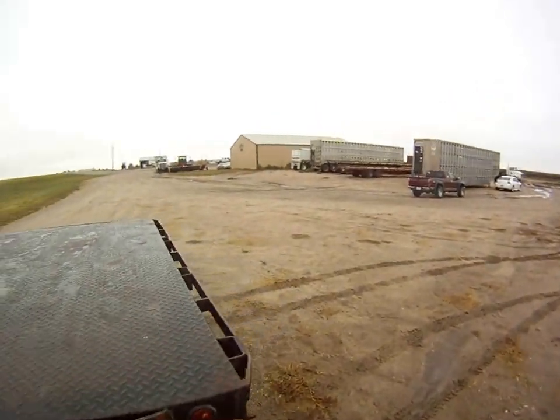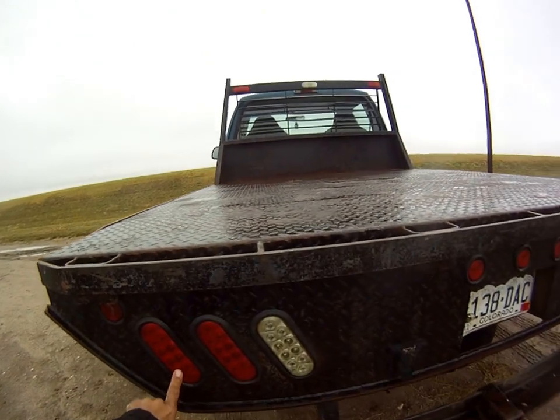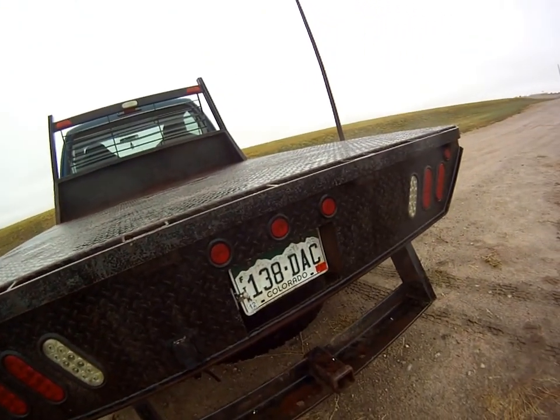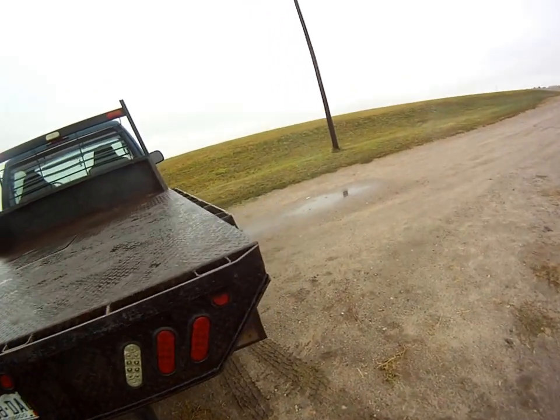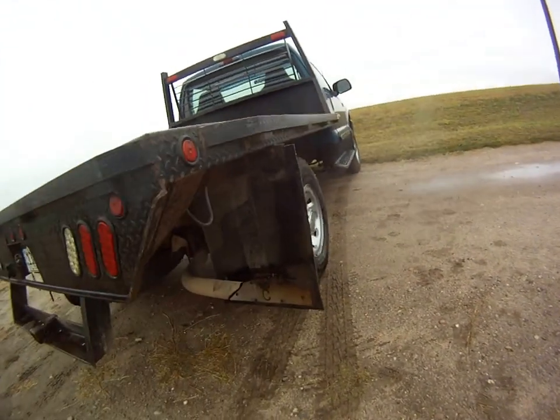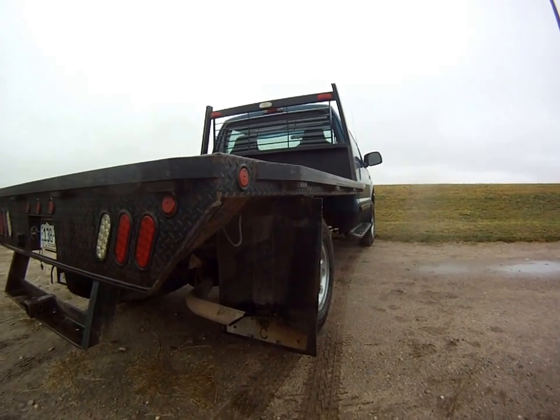Look at these tires. The back actually has some LED lights. That's your big trailer plug and receiver hitch. Let you take a look at the exhaust. It's kind of a chilly day today.